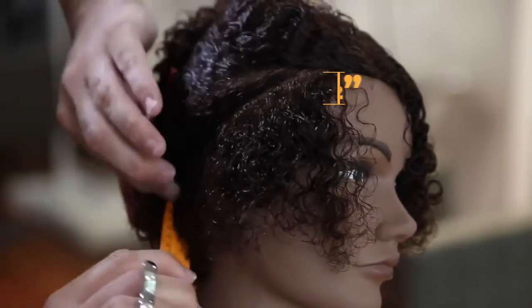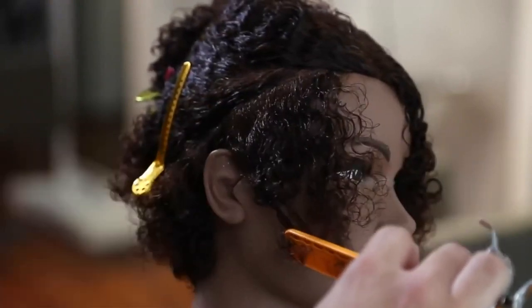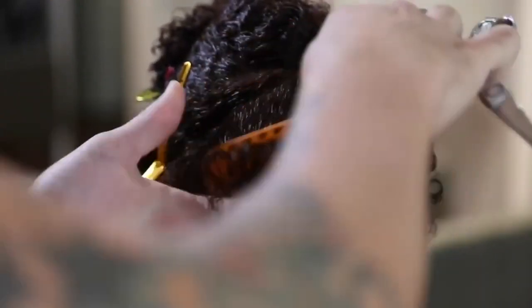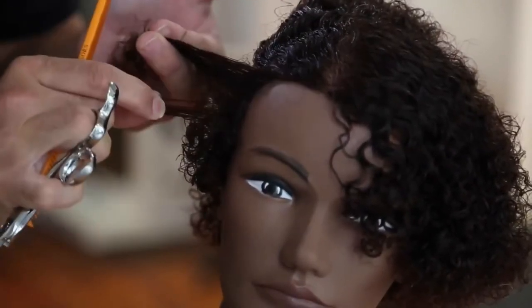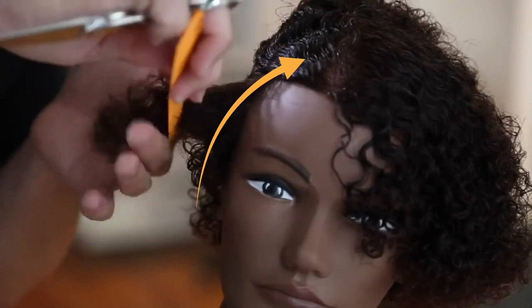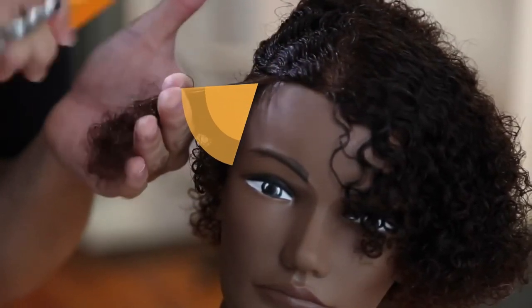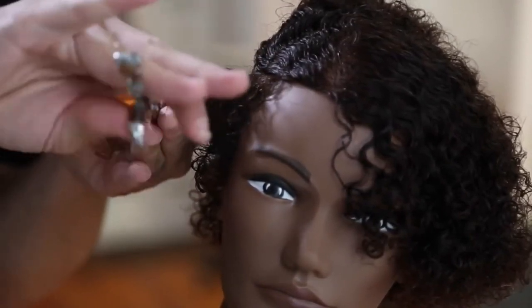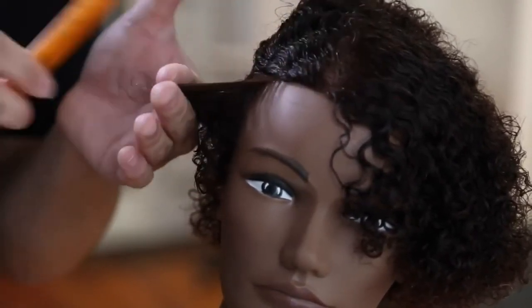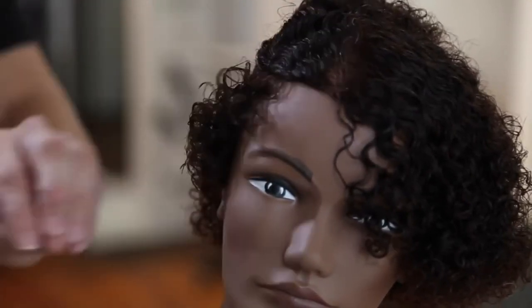With curly hair, I don't like to take a lot of hair at once because you'll lose your guide really easily — you don't have that nice solid line to work with. Pay close attention to my elevation as I work up the head shape. The head curves away from me, so my elevation gets higher to remove more weight from the haircut. The lower the elevation, the more the hair is going to stack up.